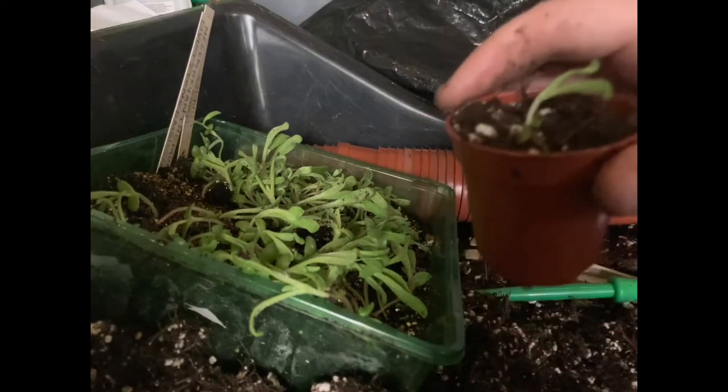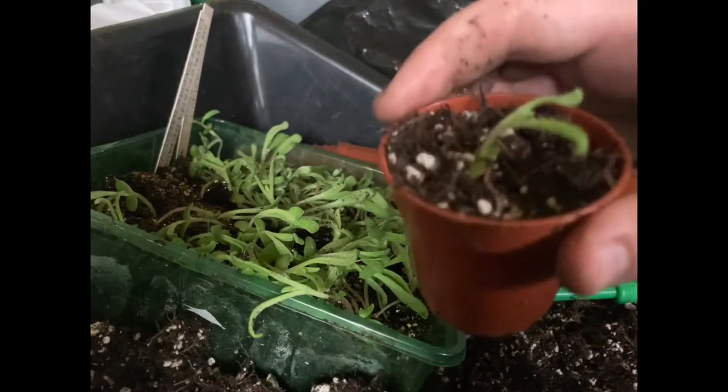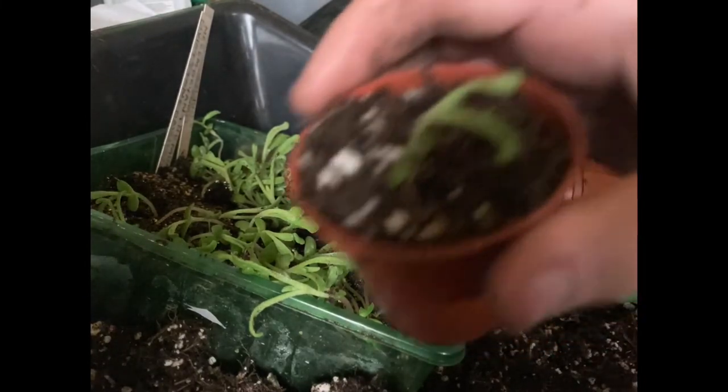I've also put a video in the description box about successful transplanting, so have a look at the description for some links. And as you can see, my little seedling is all complete.